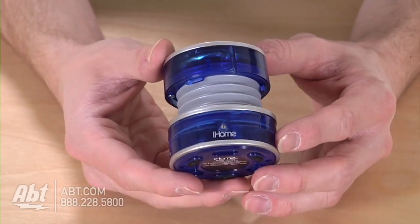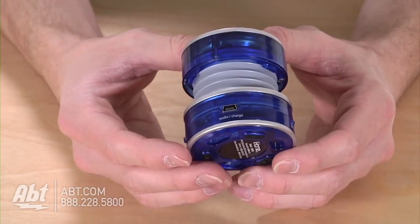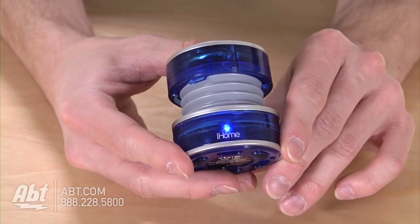Hi, I'm Nick from Apt, and these are the iHome Portable Speakers. As you can see, this is very small, but it packs some great sound. A very simple design, and here's the logo. When you turn it on, the light will let you know that the unit is on.